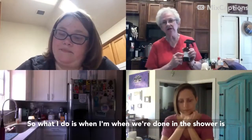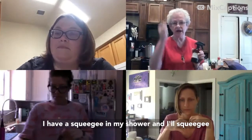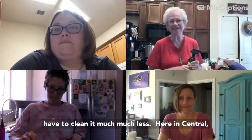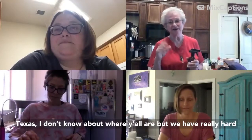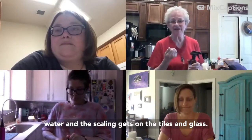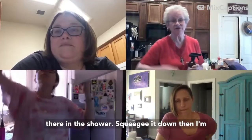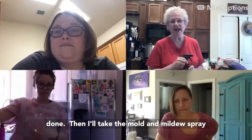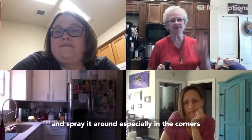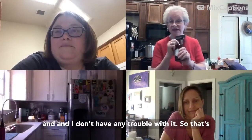What I do is when we're done in the shower, I'll squeegee down the walls and the glass, which means I have to clean it much less. Here in central Texas we have really hard water and the scaling gets on the tiles and glass. So if I use the squeegee — I keep it right there in the shower — and then spray the mold and mildew spray especially in the corners, I don't have any trouble with it.